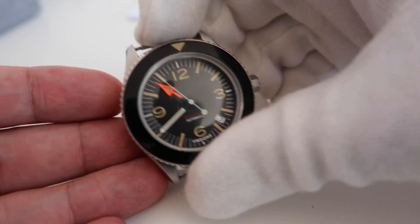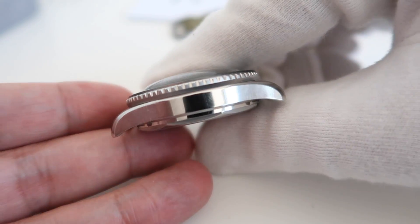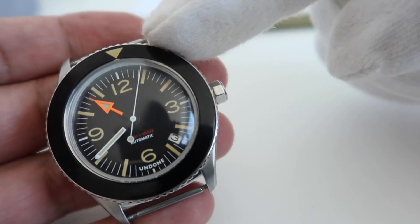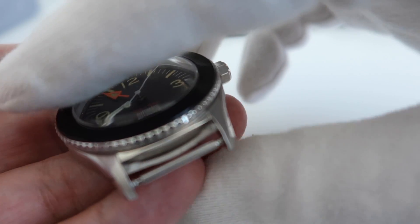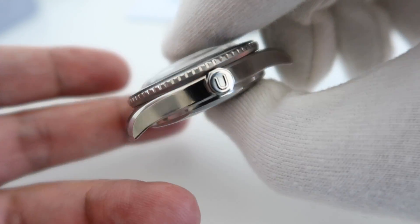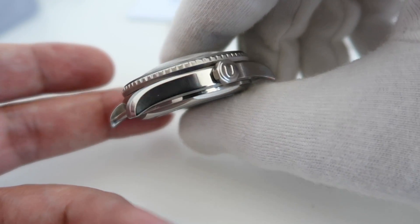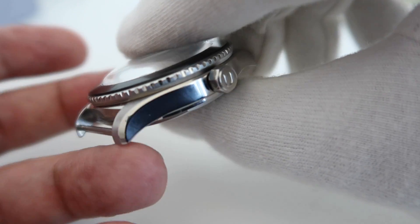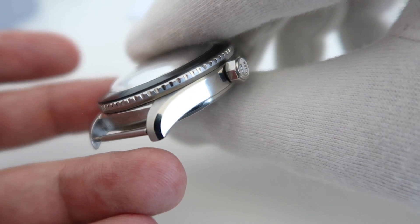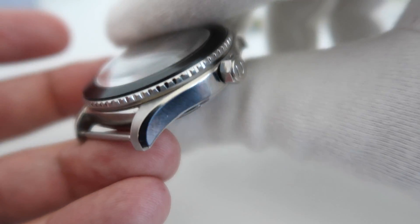Let me talk to you about some of the specs. This is 40 millimeters in diameter with 15 millimeters of thickness, a lug-to-lug of 48 millimeters, and a lug width of 20 millimeters. For me, this shows how much Undone has changed as a company — the attention to detail at this price point is very very good. Just look at the finishing on the lugs, that transition from polish through the curvature all the way to the brushed element. The crown is also finished with the U logo used for the Undone brand.